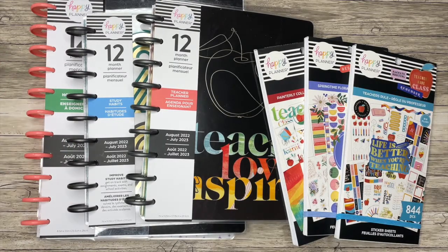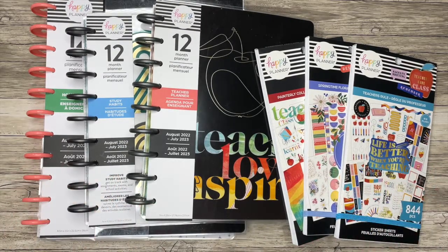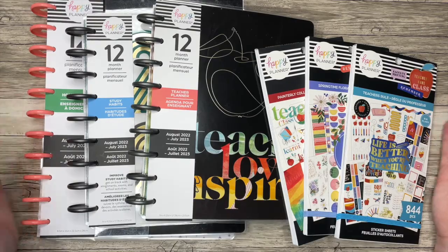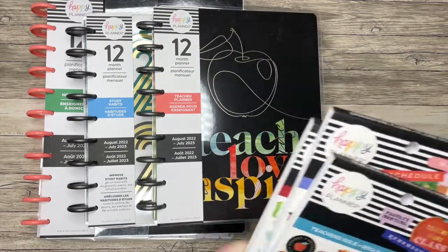Hello everyone, and welcome back to my channel. I'm Christopher with Plan Your Truth, and in today's video I will be doing some flip-throughs of items I received in my Back to School squad box from the Happy Planner. I have other videos up on my channel — my unboxing, a villain flip-through, and a Mickey and Minnie flip-through. So this is everything else I received that I want to show you in more detail. Let's start with the planners.